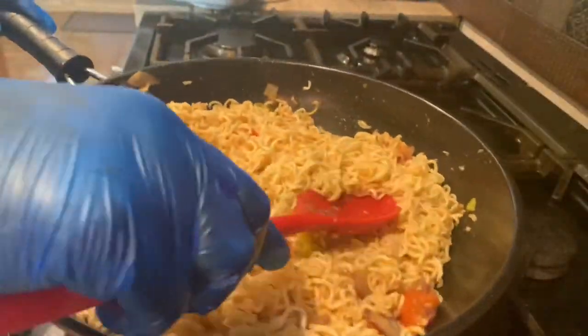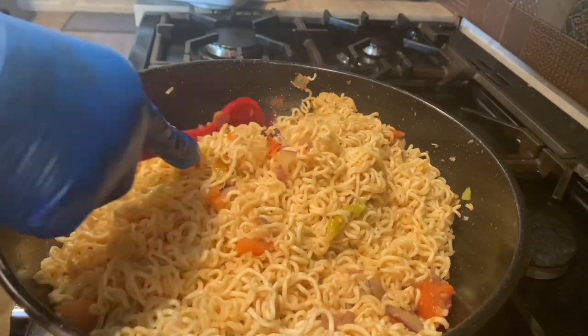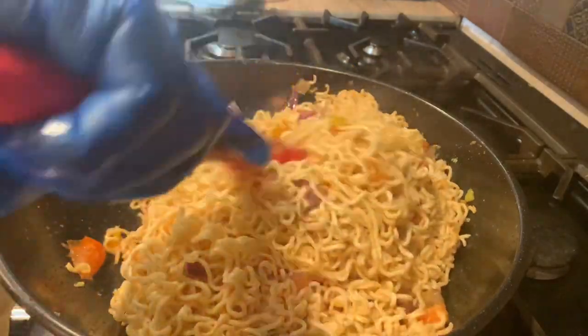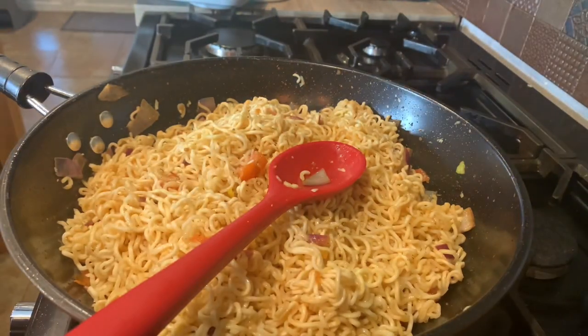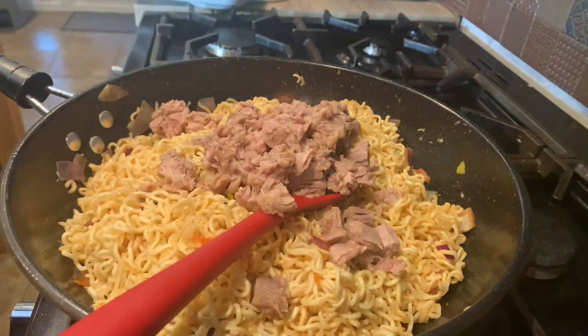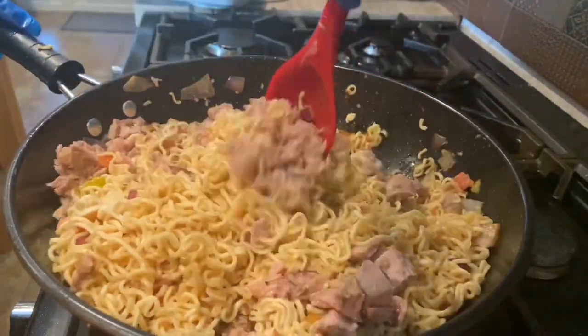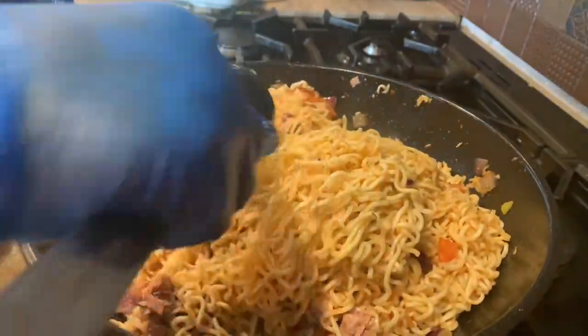I didn't want to put tomato paste in this recipe. I just wanted to put tomato, pepper, and onions, and spices — and obviously the tuna. Or if you wanted to use sardine, you can use sardine as well. So now I'm going to put my tuna in. This is a very simple meal you can make if you didn't want to spend hours standing in the kitchen.